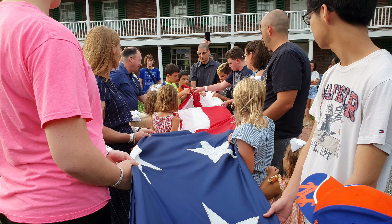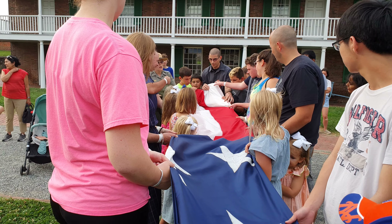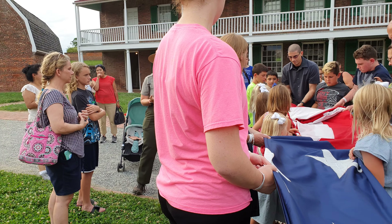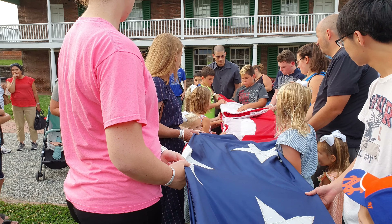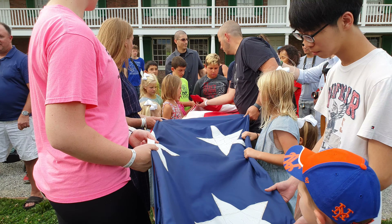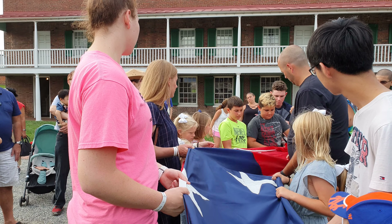Some people say we fold it into a triangle because it looks like George Washington's tricorn hat. Some people say we fold it into a triangle because it represents the three branches of the government. But, like I said, we don't actually know.